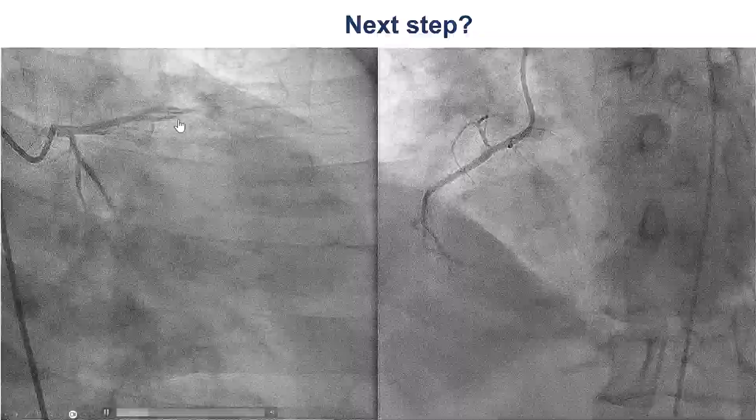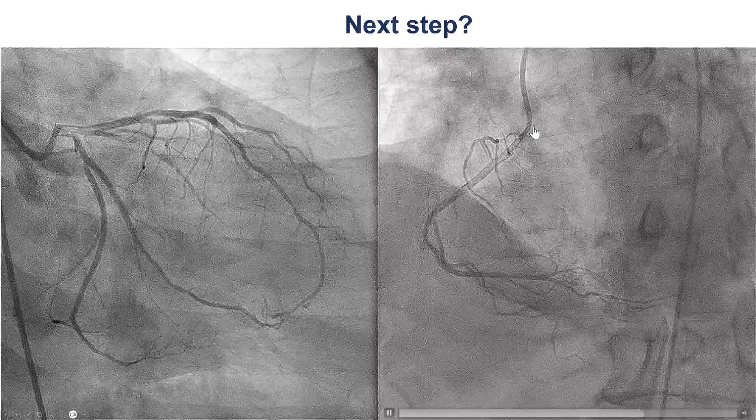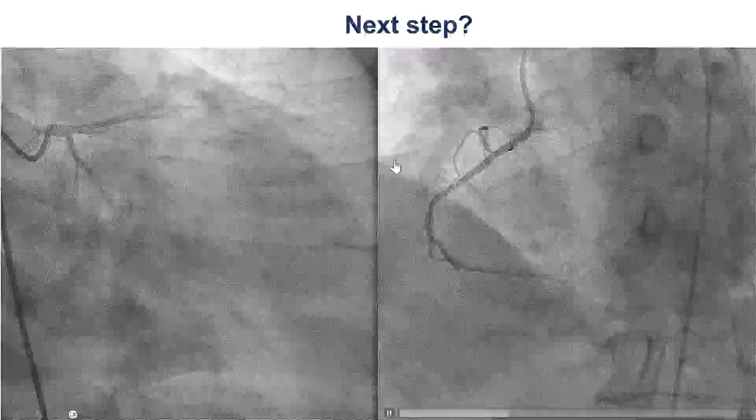The mid-LAD was intermediate in the 50% range, but the Ramus as well as the right coronary artery seem to be the more severe lesions. So, we decided to treat them.